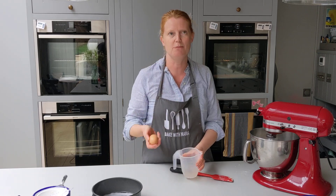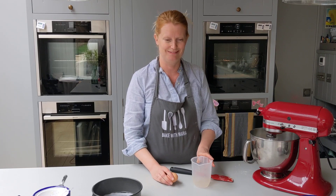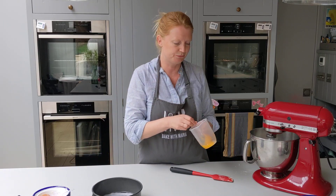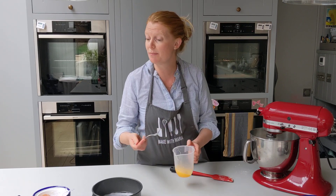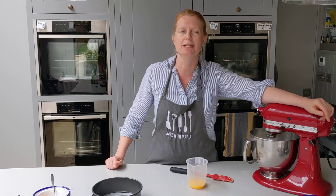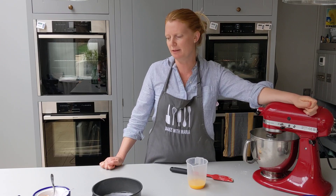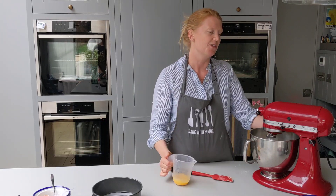We're going to crack a medium egg — 50 grams of egg. I prefer to crack on a flat surface, just give it a tap on the kitchen counter and get the egg in. If you want, you can add a little bit of almond extract — probably just a quarter teaspoon. I don't love the fake flavor of it so I'm not adding mine, but if you're really into almond you can do that.